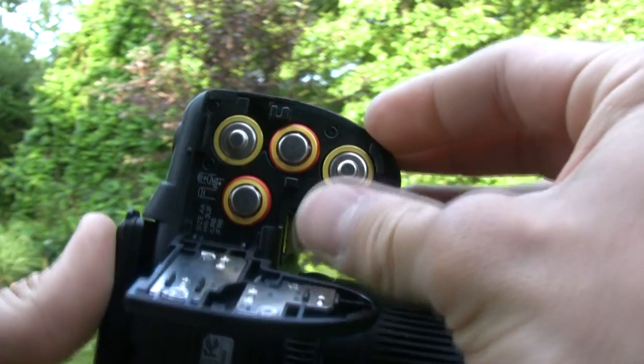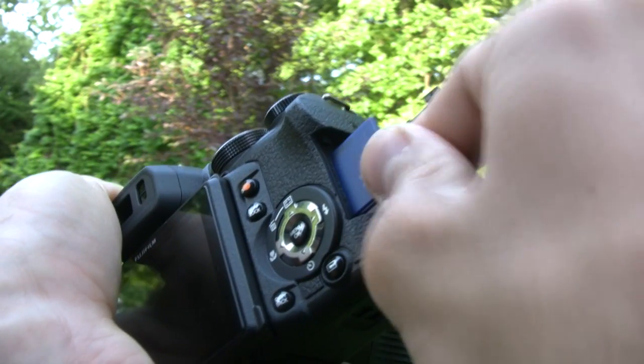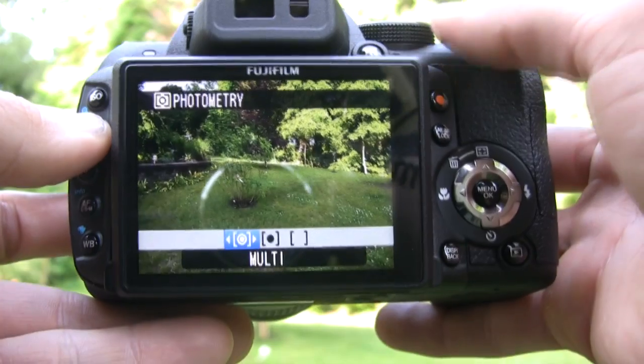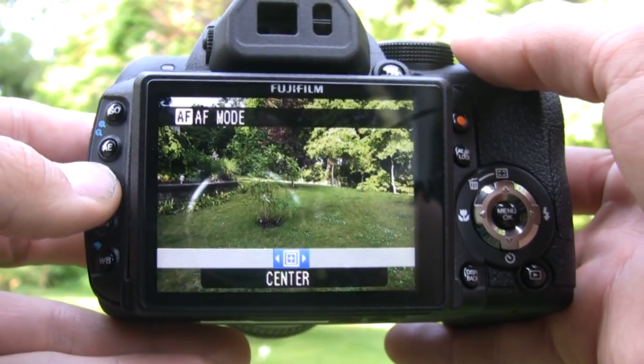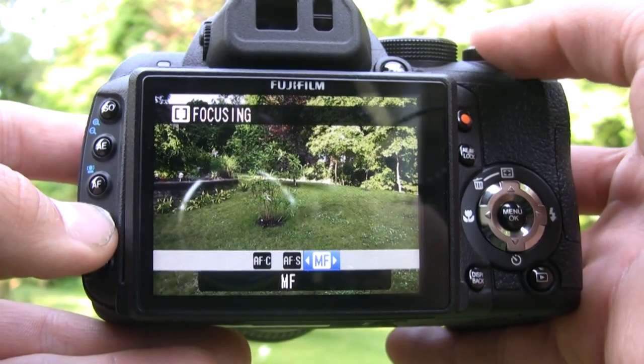This camera runs on four AA batteries and SD and SDHC cards. We'll tell you right now, it's going to be hard to find a fixed lens camera that has this level of manual control. We love this panel on the left side of the LCD screen that gave us ISO, auto exposure, auto focus, and white balance right on the fly.